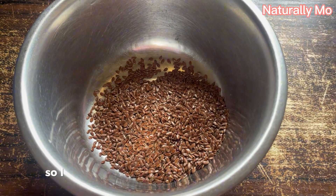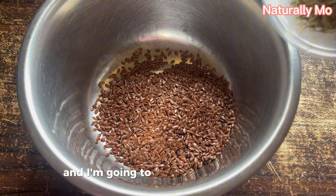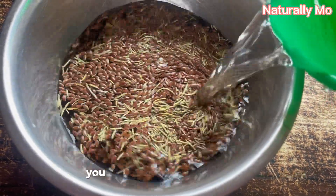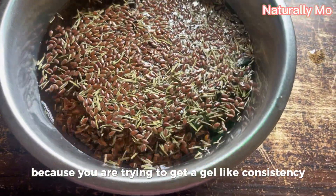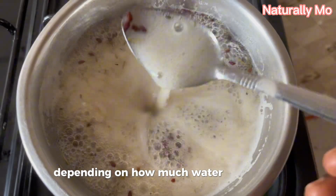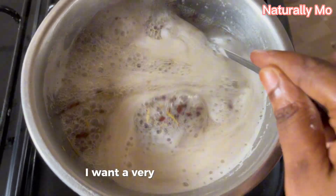I transferred the flaxseed into a very clean pot and I'm going to add the rosemary too. After that I added a very big cup of water. You have to add enough water because you are trying to get a gel-like consistency. I'm going to let it boil for like 15 minutes or more depending on how much water you added.